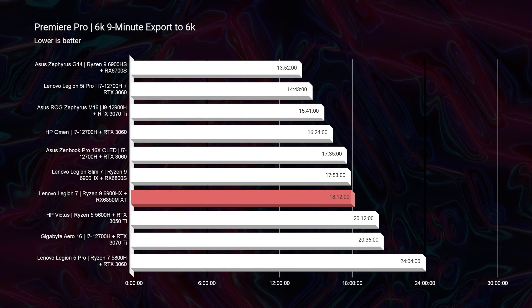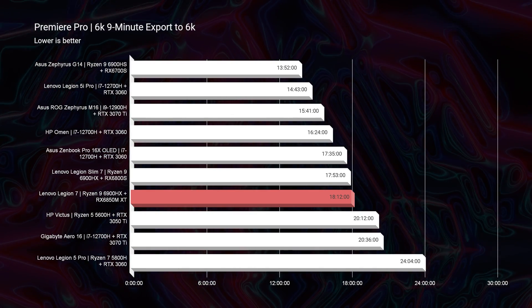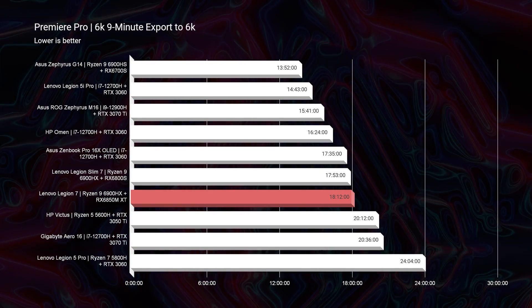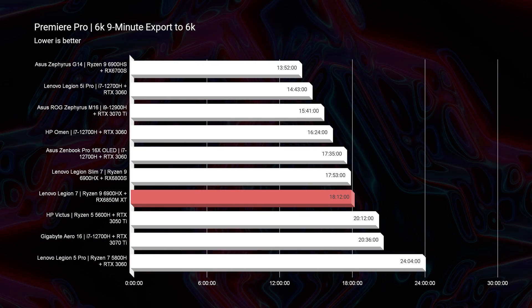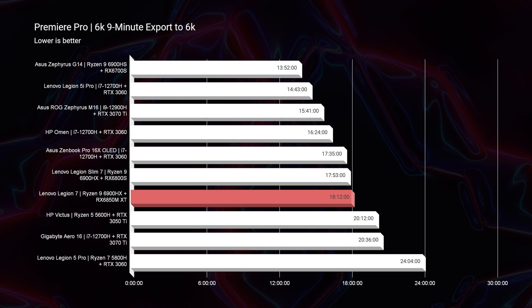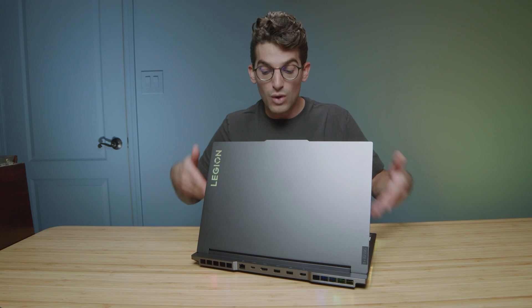Looking at the 6K export time, I was still a little surprised at 18 minutes when the 5i Pro was at 14 minutes — almost four minutes faster by going with the Legion 5i Pro and its Intel CPU. And that's with an RTX 3060 with 6GB of VRAM compared to 12GB here. So imagine if you got the Legion 5i Pro with an RTX 3070 Ti — you could have an even faster export time for both 4K and 6K video editing.